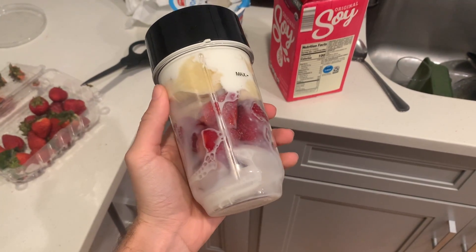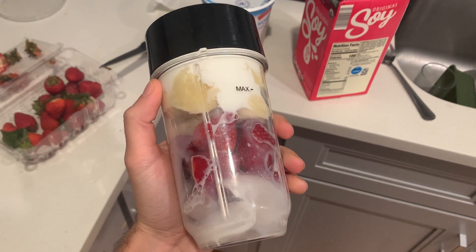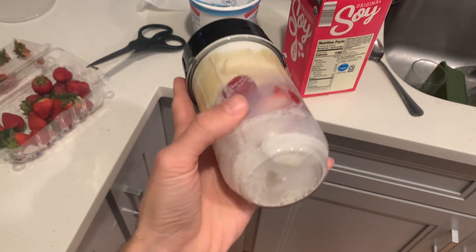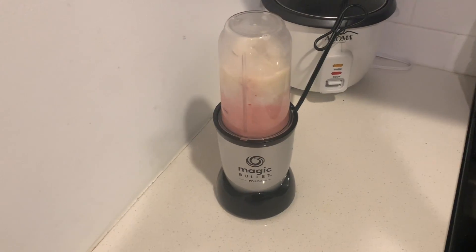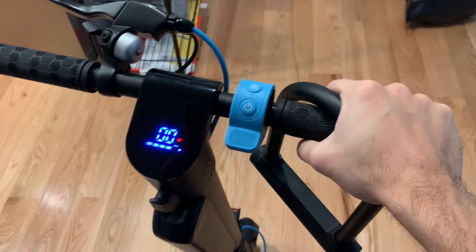Making a quick smoothie before class. I put some strawberries in there, a whole banana, some non-fat Greek yogurt, some soy milk, and then some ice in the bottom. I'm gonna blend this guy up real quick. My dad got me this mini magic bullet — such a game changer. So good. Now I'm gonna turn on my scooter and scoot to campus.